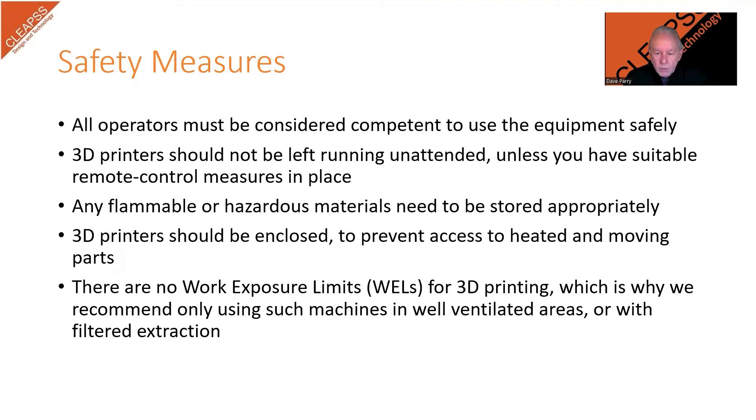If pupils are to use the machines themselves, they must be trained in both the operation and the safety of using the printer and be adequately supervised while they do so. Many prints will take multiple hours and yet we advise that these machines should not be left unattended when they are working. There are printers with additional functionality such as video camera links, thermal cutouts and heat sensors that make the printer safer to use unattended and enable remote control. If this functionality is available, it may be possible to run the machine unattended.